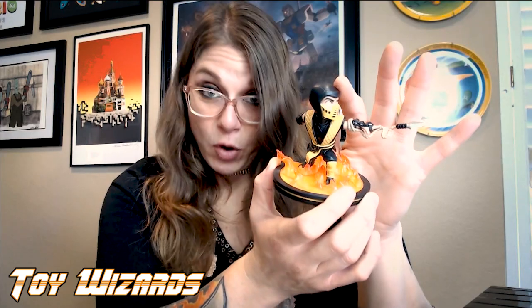Some of their more premium or larger dioramas are $30, but for the most part they're very affordable. These are viewing pieces — shelf or desk tchotchkes, no articulation, just is what it is. And you have the opportunity for an affordable price to have a collectible of a character that you have the warm and fuzzy fondness for. That's what these accomplish and I like them.